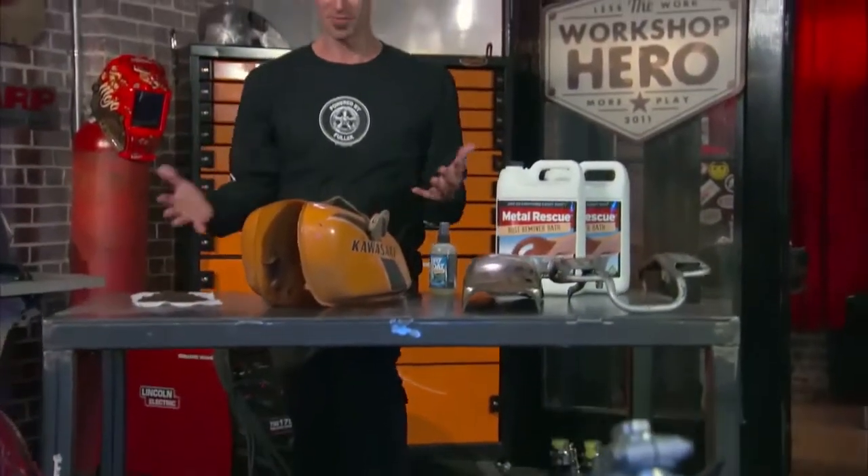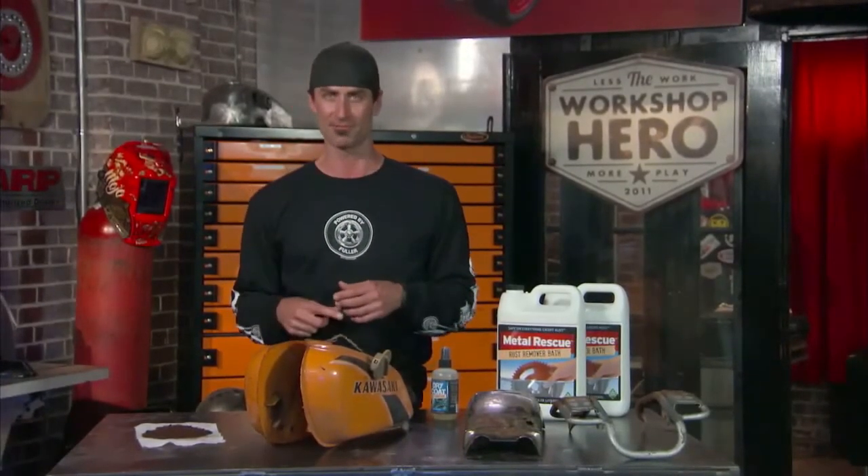If you're watching this, you probably have a rusty tank. You're at the right place because this is going to be very easy to get the rust out. I'm going to show you how with Metal Rescue. I've done a lot of gas tanks over the years. In fact, one of my main jobs here at Fuller Hot Rods is to modify, change, or build tanks. If you have a car tank, you can also strip rust out of a car tank, or basically any kind of tank that has rust in it.